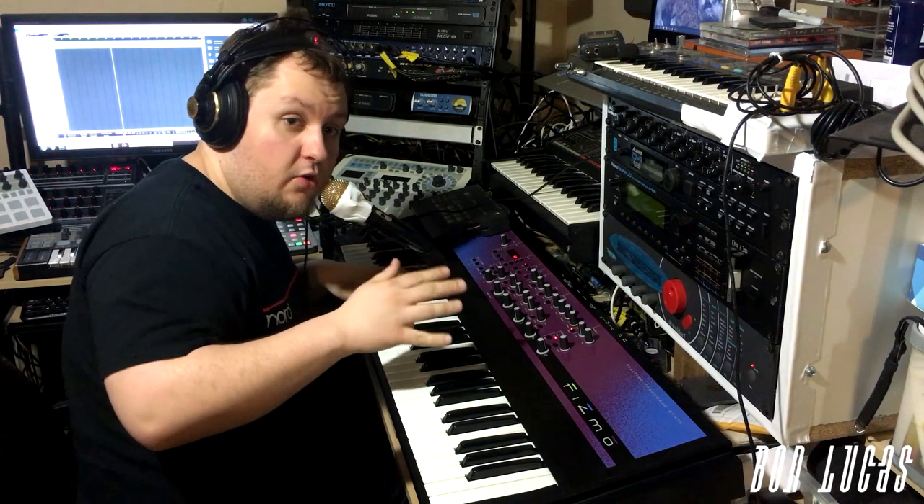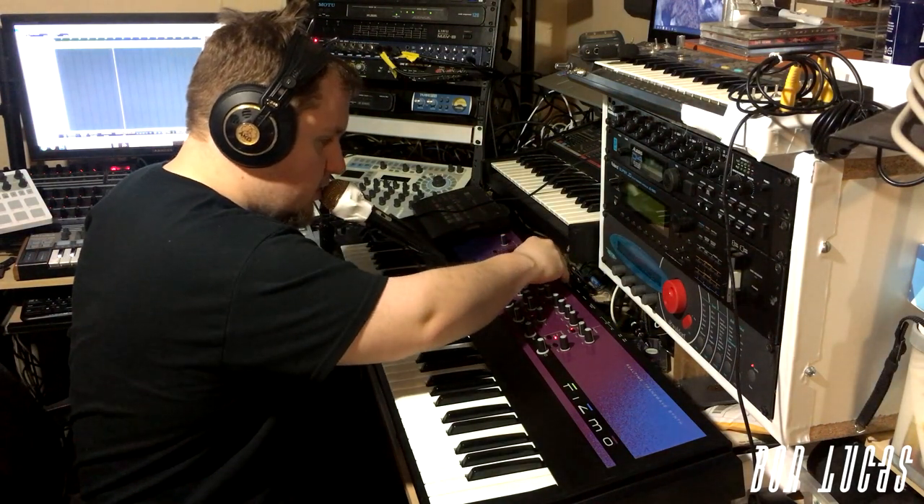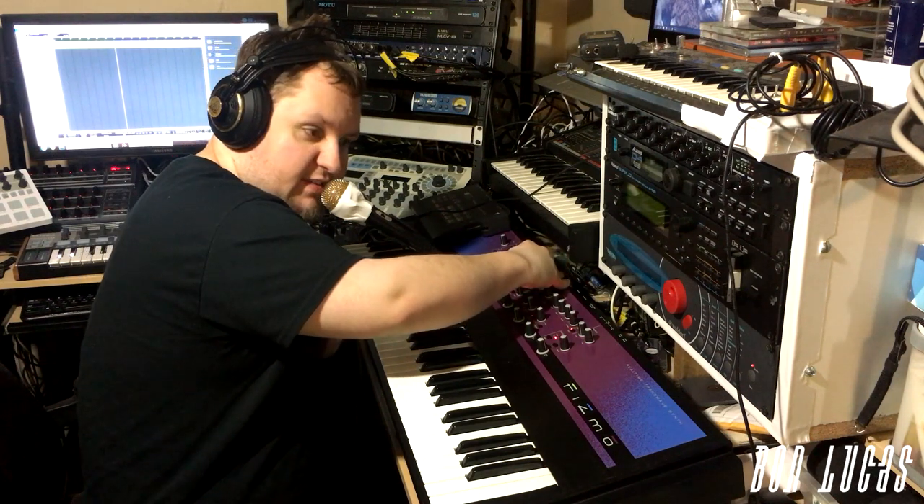Also, you can control the pitch by the tune knob. So you can sound like this, or you can sound like this.